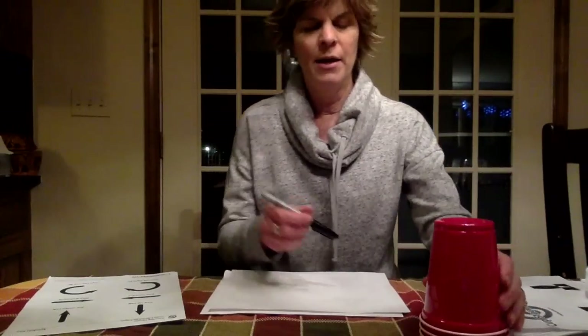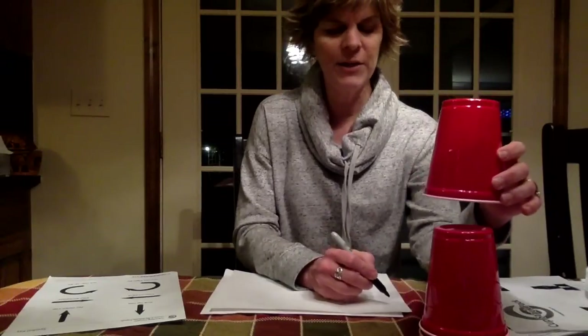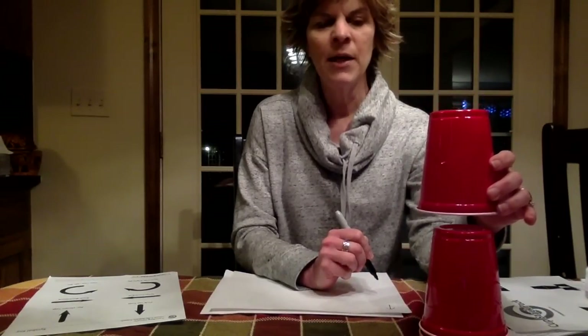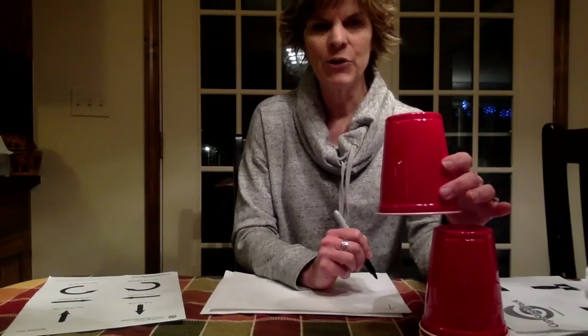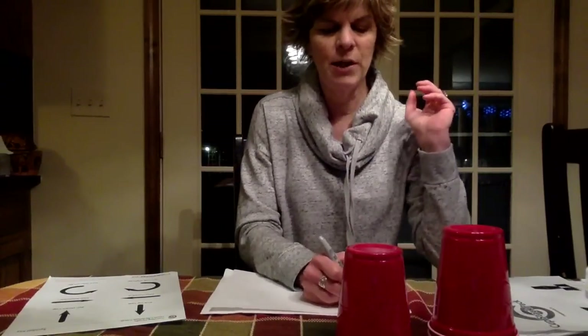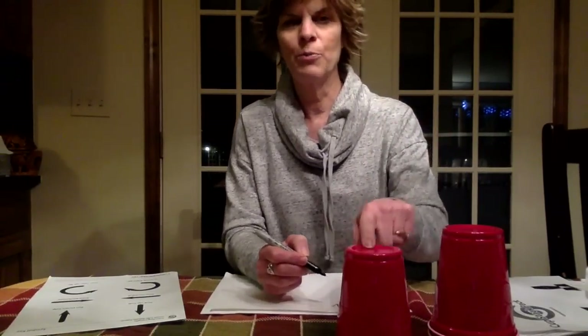So I pick one cup up, and every step I'm going to write down. I make an up arrow. Then, every right arrow is just a half a cup width, so I'm going to need one, two arrows — and I'm going to write those down now — and a down arrow to put the cup down.